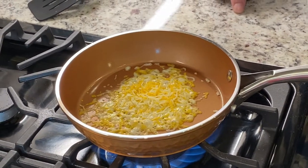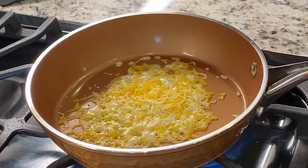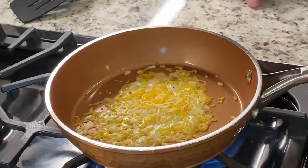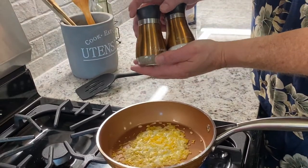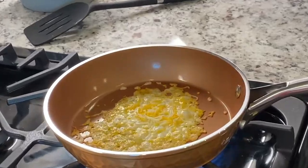Looks good, doesn't it? I love cheese. But aren't these pretty pots, though? How hammered they are — they look very old world, very fashionable. And look, we even have salt and pepper shakers that kind of match. Aren't we fancy? Well, it's starting to burn.